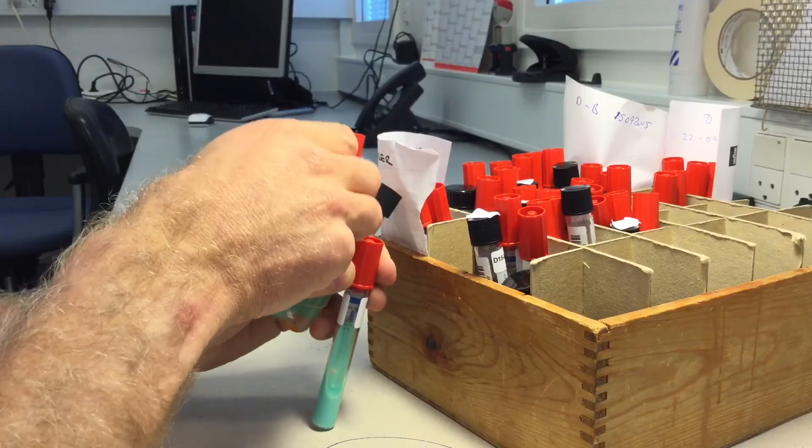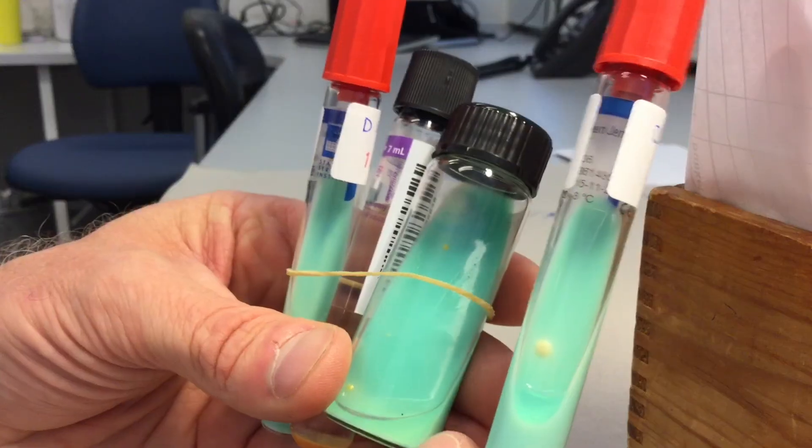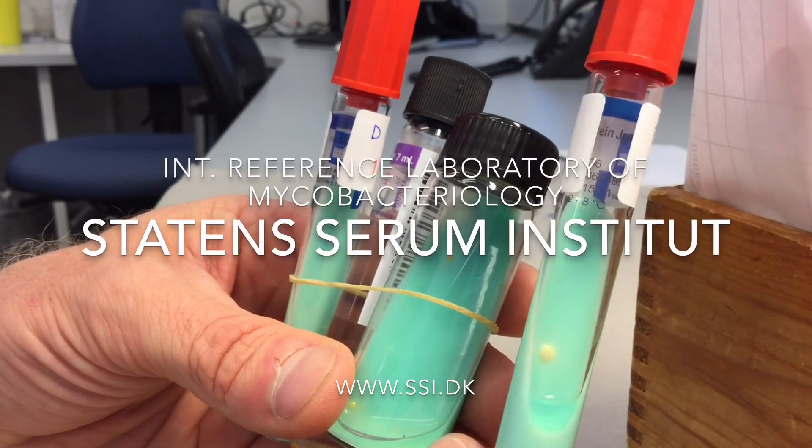That is technically something called Heinz-CMAS, it's 16S analysis, and it's something called ITS-PCR. Then we know for sure that it's Mycobacterium chimera we found.